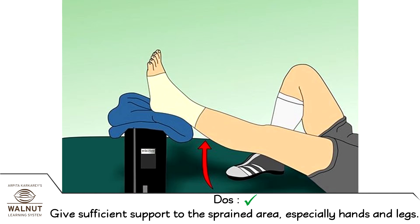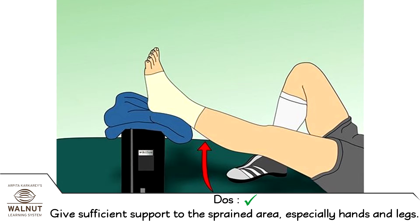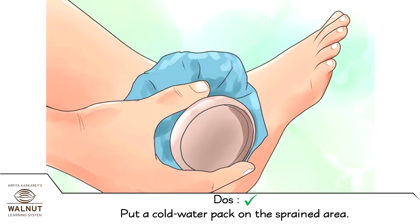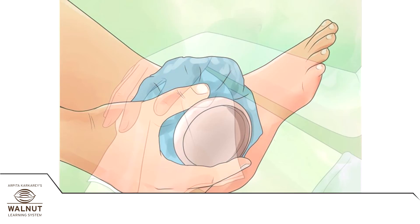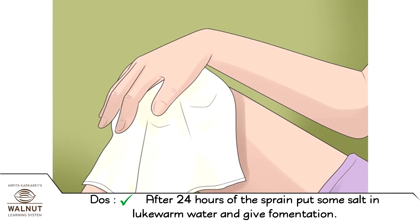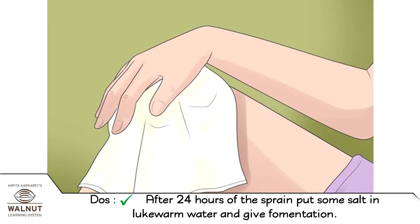Do's: Give sufficient support to the sprained area, especially hands and legs. Put a cold water pack on the sprained area. After 24 hours of the sprain, put some salt in lukewarm water and give fomentation.